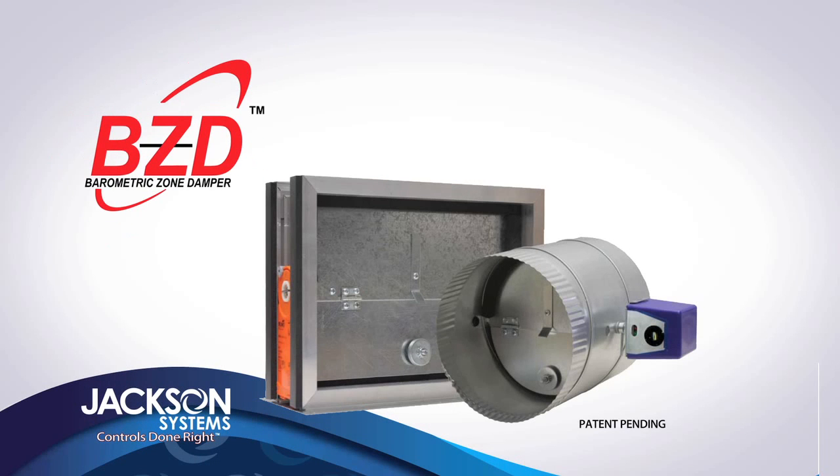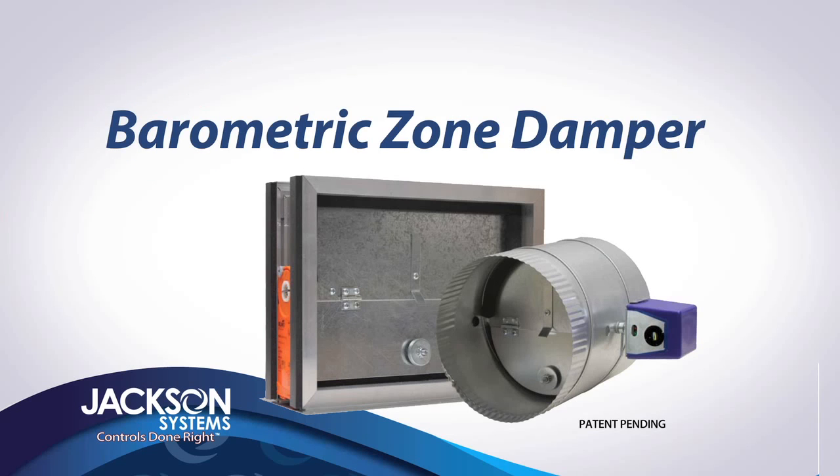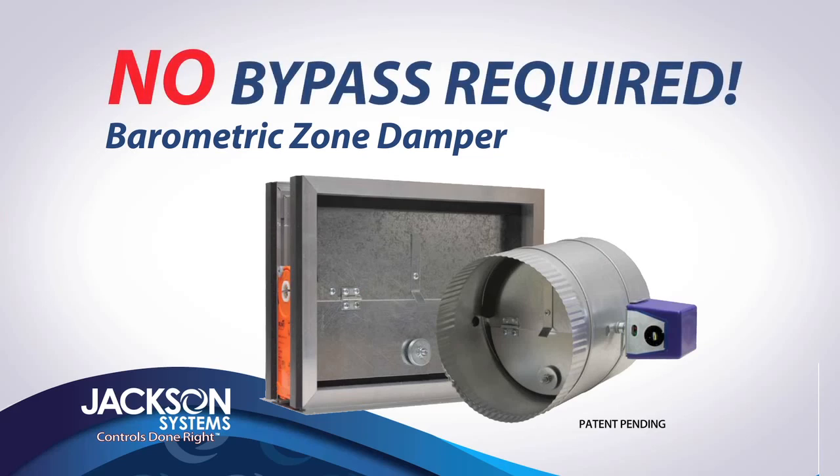Introducing the BZD from Jackson Systems. Developed by company co-founder Ron Jackson, the barometric zone damper makes bypass dampers obsolete.